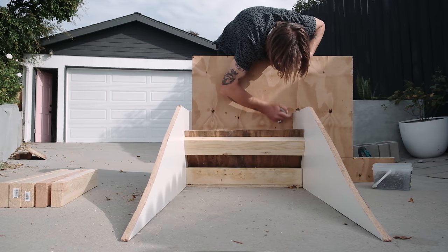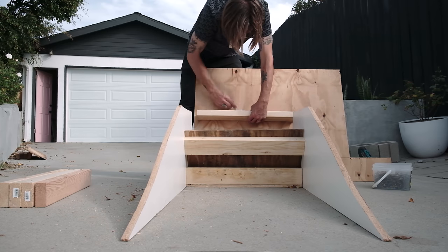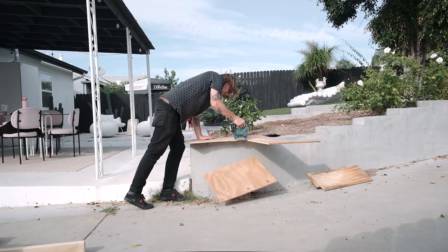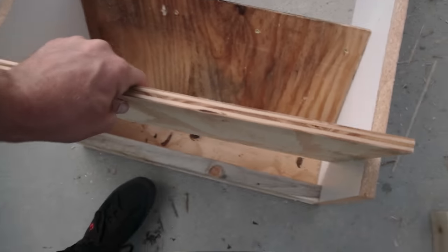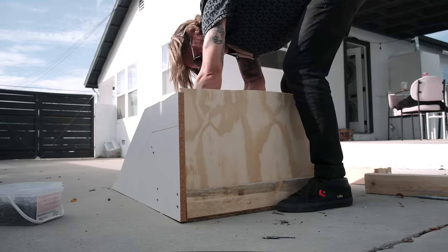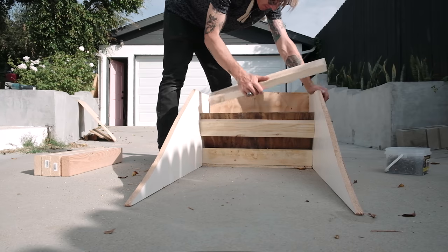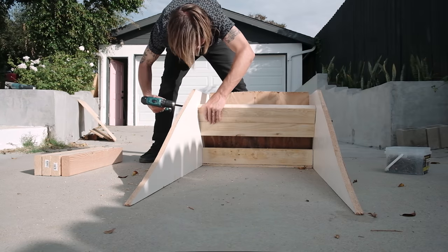I started screwing everything into place while bending the wood to form some of the bottom of the ramp. Now I'm going to repeat this step for the back panel, but for this one I'm not going to cut as short — I want to leave some extra height on the back panel to help out later when pouring concrete. With the side panels, back panel, and bottom panels on, you can start to see the ramp form taking shape.